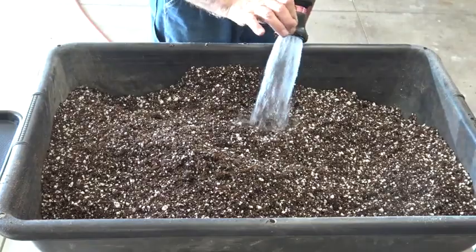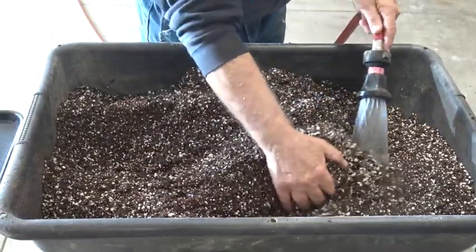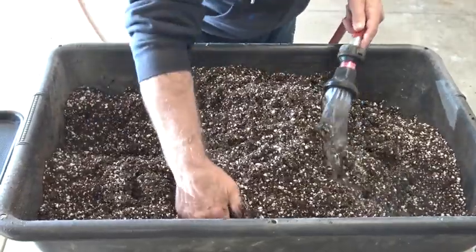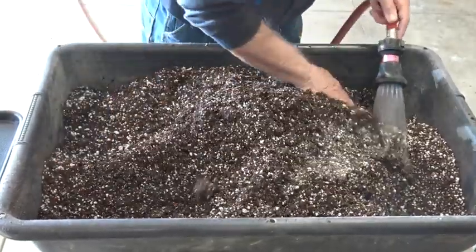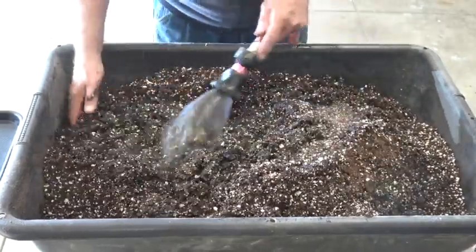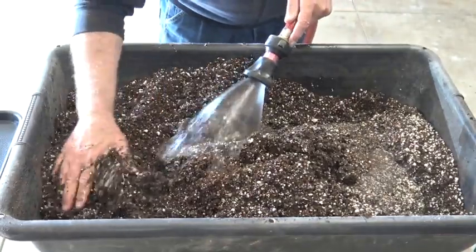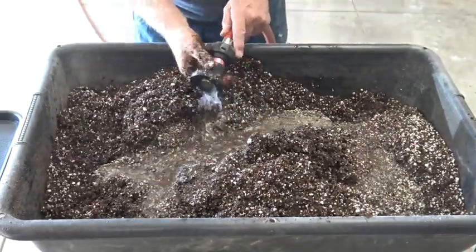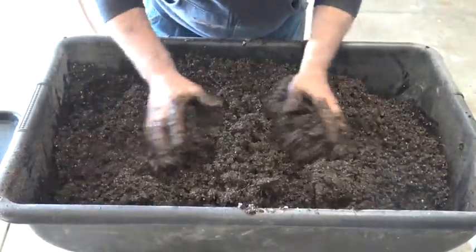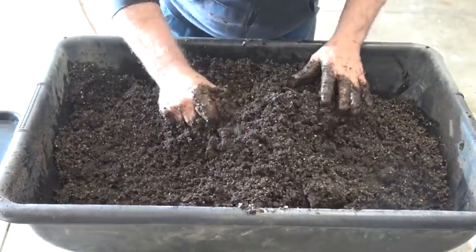Next we add water. I like to use lukewarm water, mainly because it isn't cold when I'm mixing it up with my bare hands. I like to use bare hands to mix it, but if your skin is sensitive you may want to wear rubber gloves. Add water and continue to mix the ingredients evenly throughout the whole batch. You'll want the mixture to be about the consistency of wet cement — if it's too dry it will crumble, and if it's too wet it will be too sloppy. Be sure to scrape the bottom of the bin to ensure you've mixed all the dry ingredients into the batch.